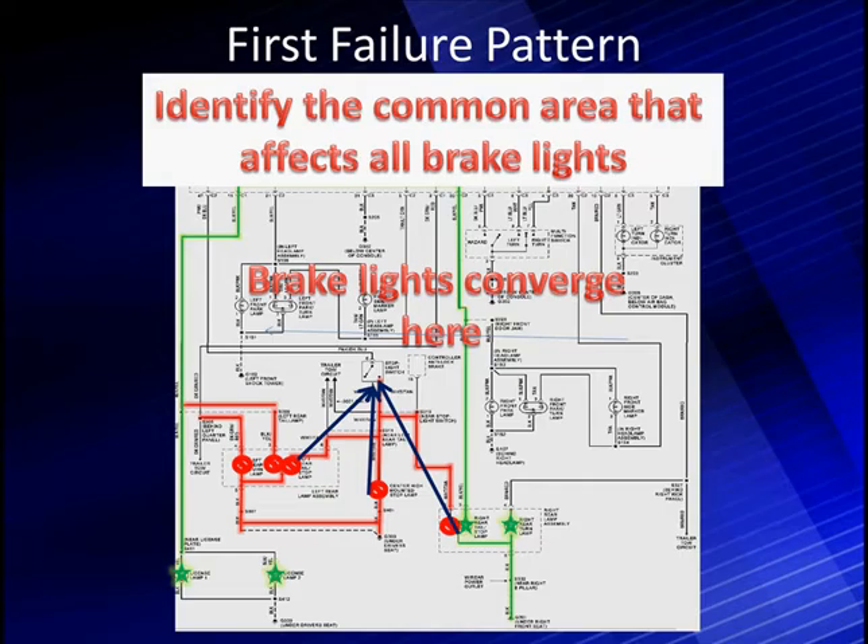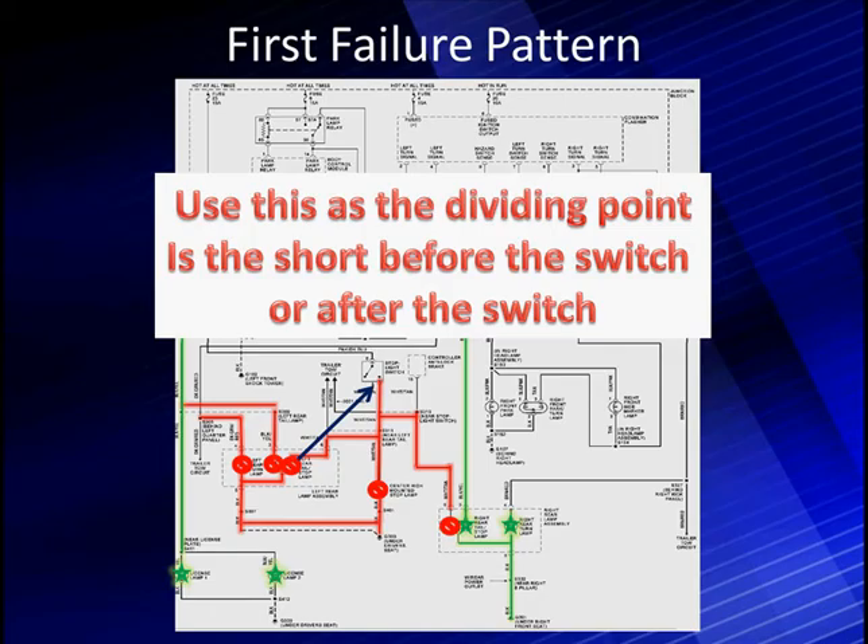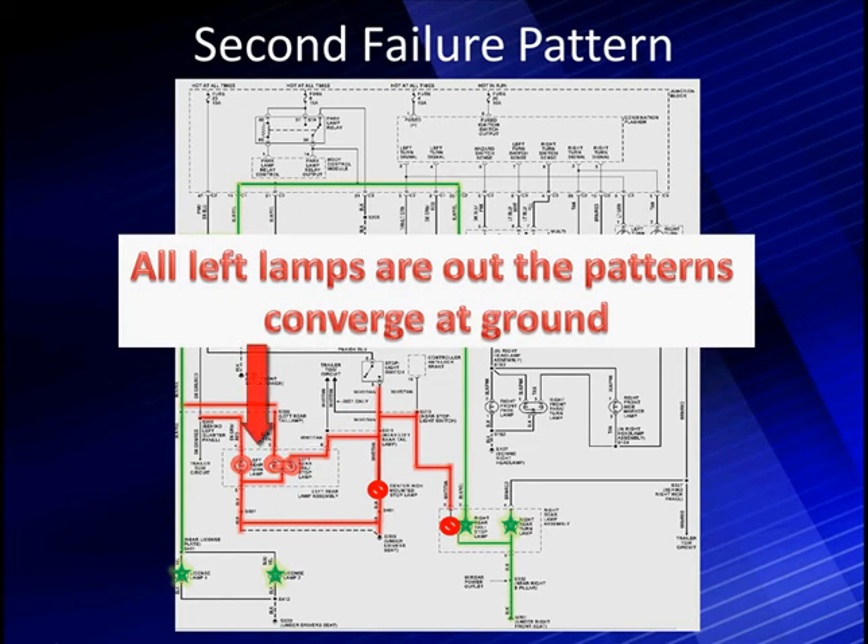Now that's a very important point. We have not taken any wiring harnesses apart. We haven't done anything at this point, but we know we need to start testing. It indicates we have a problem with the B-plus supply. We can also divide this and ask: is this the dividing point? Is the short before or after the brake switch? We can decide that by applying the brake switch. If the short is present with the brake switch open — which is our case now — the short is in the circuit after the brake switch. And remember, so far we haven't done anything for testing. We're observing patterns.